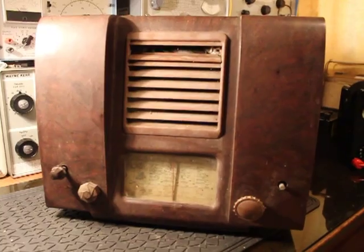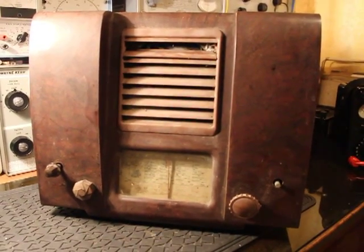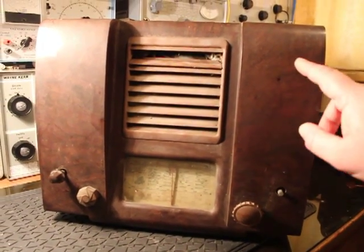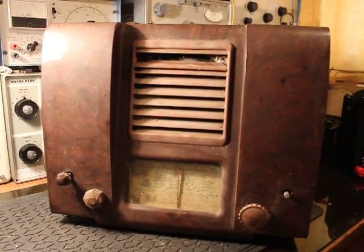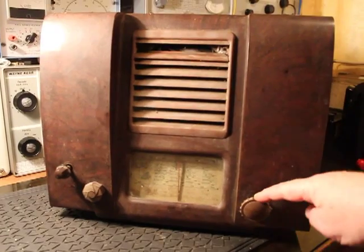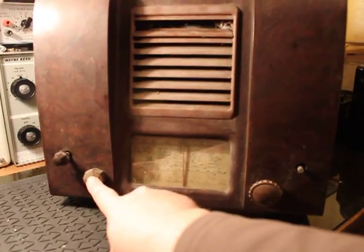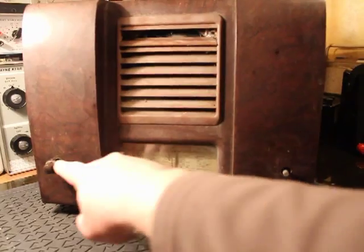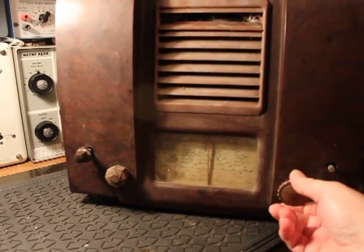This might only be a one-part video if it doesn't show any signs of life, but anyway fingers crossed, hopefully it will work. It's a 5-valve 3-waveband superhet with an AC transformer. Sadly, the only original knob left on it is this one here — there would have been a matching one on that side and then two smaller versions here and here. I think this is the on/off volume, that's the tone, tuning and waveband.